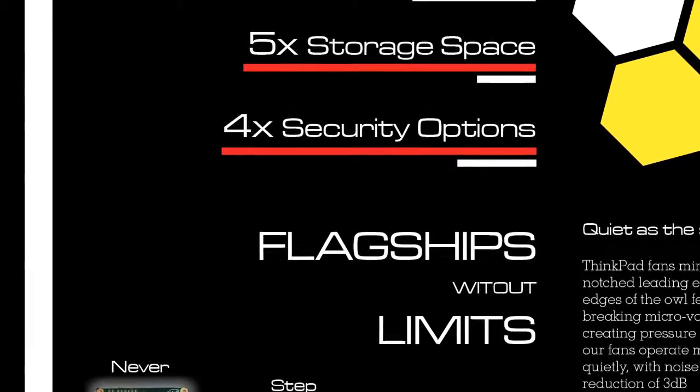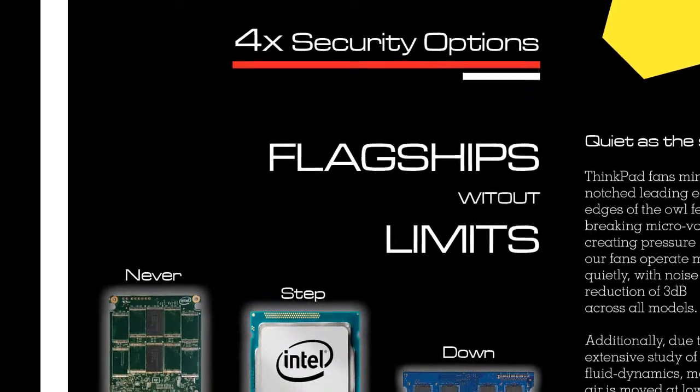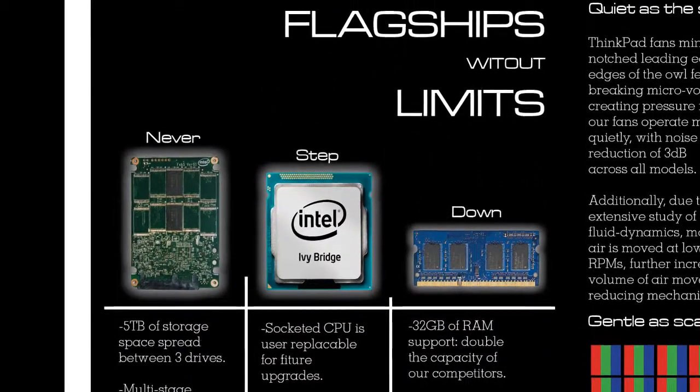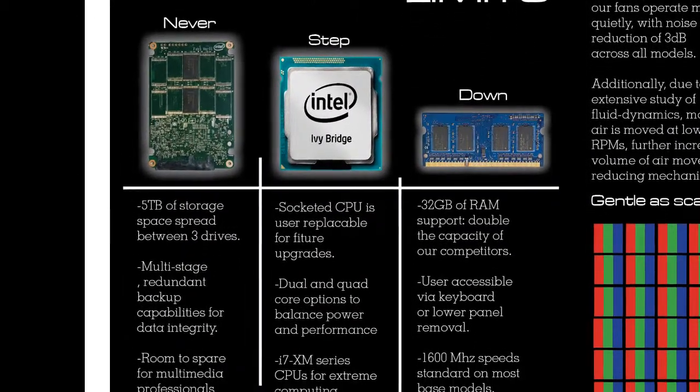'Never step down' is shown below with three different pictures: an SSD, which is kind of like a hard drive, a processor, and RAM. Underneath that is more detailed information for tech-savvy people who want to know the maximum capabilities of ThinkPads.